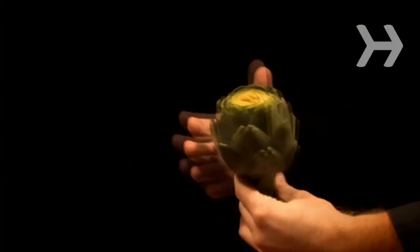Step 2: Trim off the top inch of the artichoke and remove any tough outer leaves. Cut the base with scissors so that it's flat. Step 3: Rinse the artichoke and shake off the water.